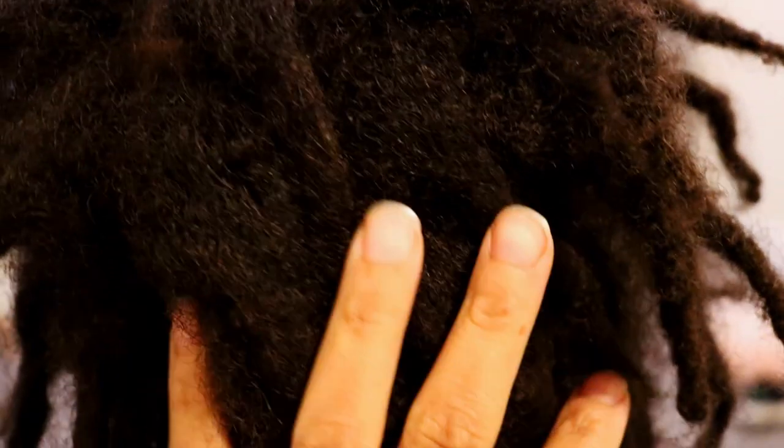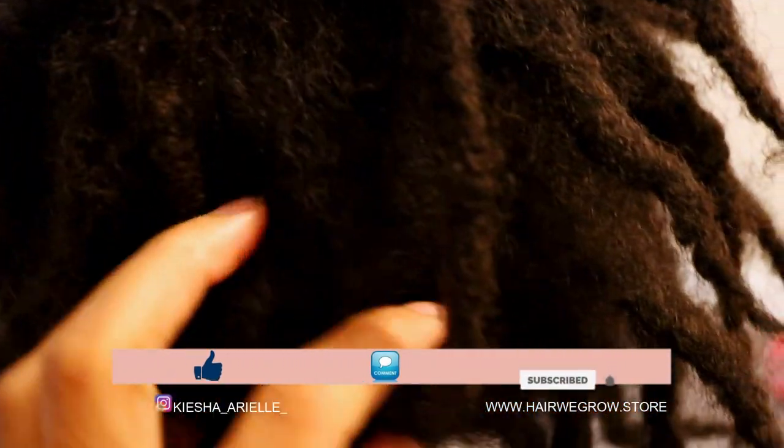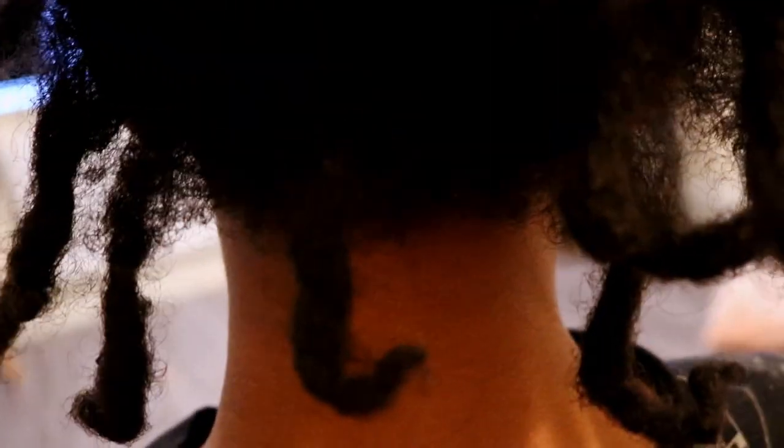What's good guys, it's your girl Keisha Aureole and welcome back to my channel. In today's video I will be sharing with you Jaden's six month lock update with his two strand twist starter locks, so let's get into it.